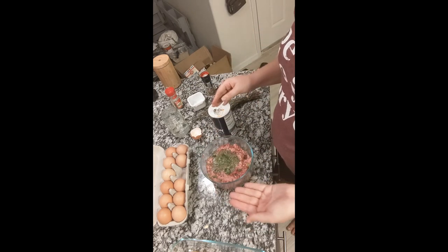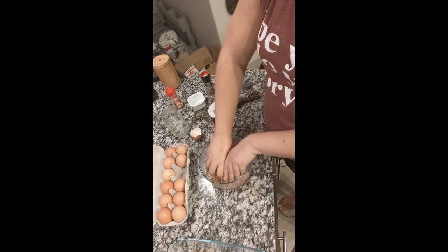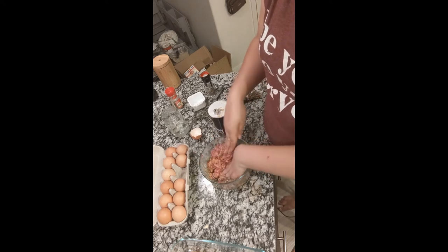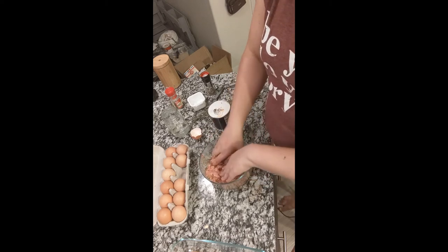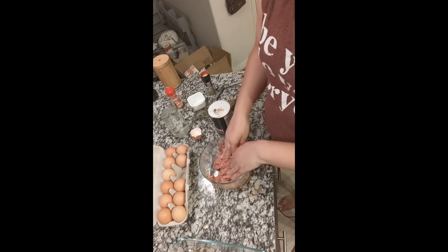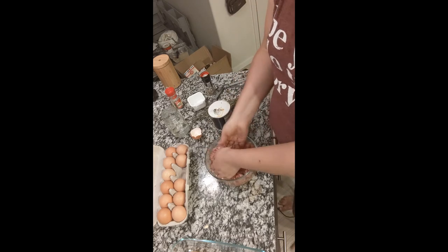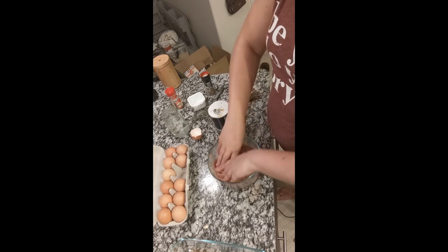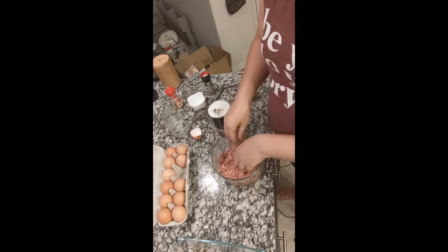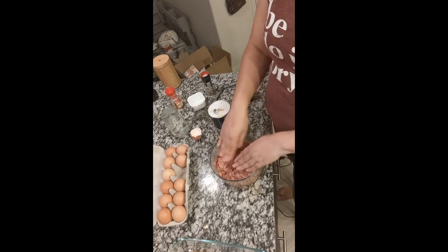We've got all the ingredients in and I'm diving in with my hands to mix — meatballs are more fun that way anyway. We're just mixing until it's evenly distributed; we're not trying to overdo it. If you want your meatballs to hold together better or want the extra bulk, you can always add breadcrumbs or almond flour, but I prefer the texture without. Make this your own — something that works for you. That's probably mixed enough and now we're tossing the spaghetti squash in the oven, then getting on to forming the meatballs.